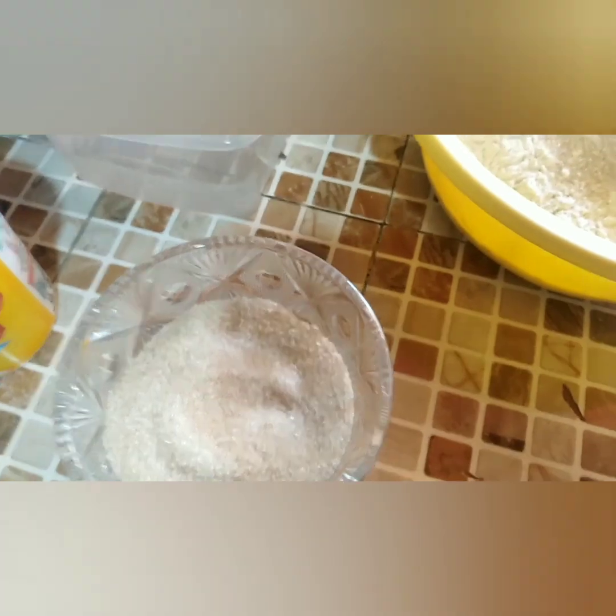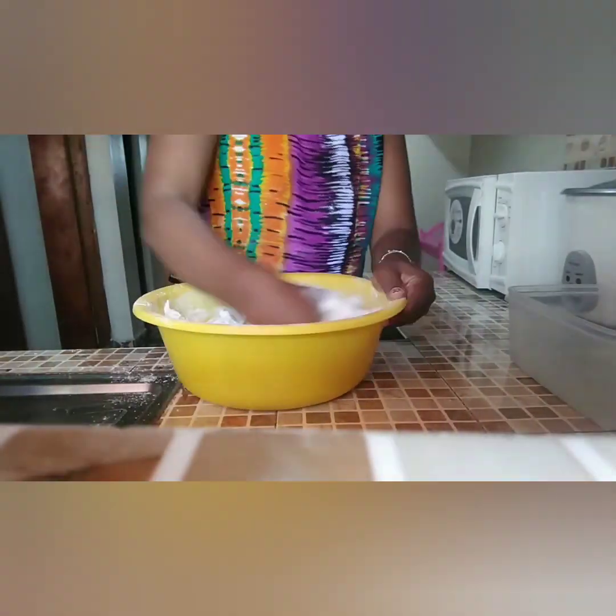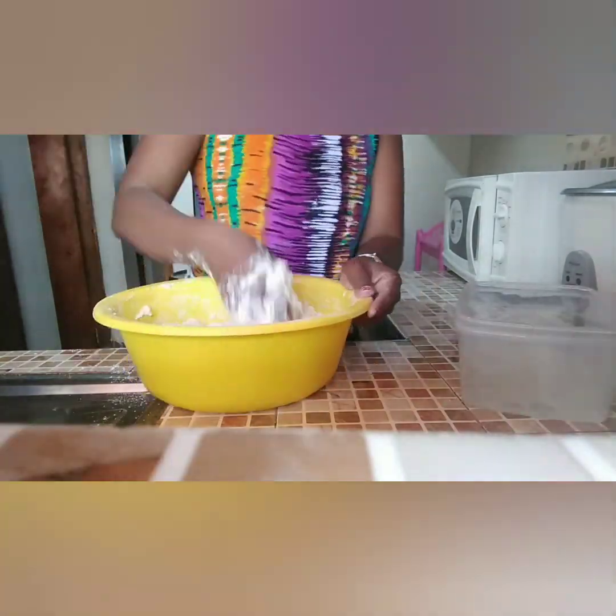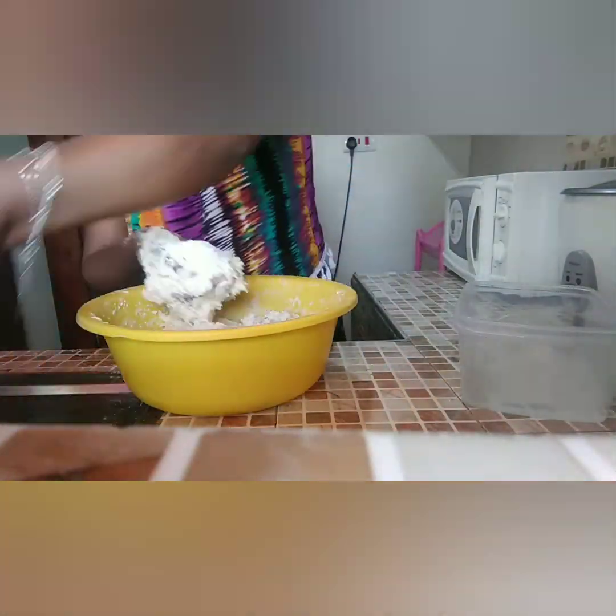Take all the ingredients and mix together with the flour. Add some water and continue kneading. Ensure the dough is soft, and to make it even softer, cover it for about 15 minutes for the dough to become more soft.